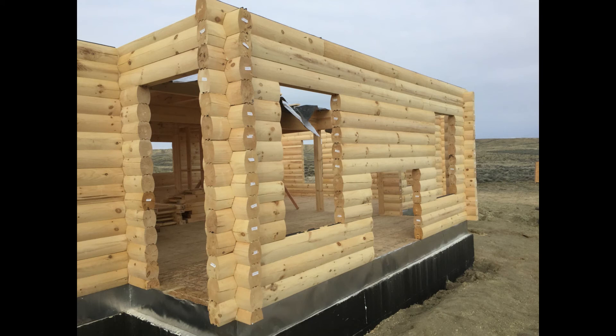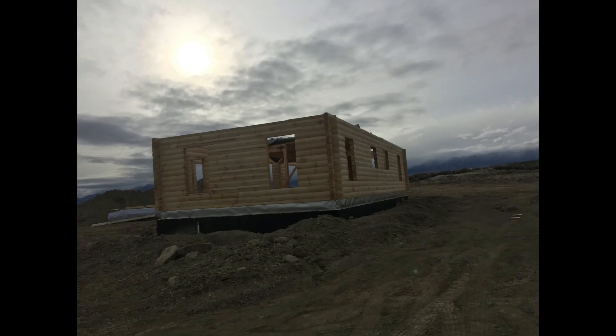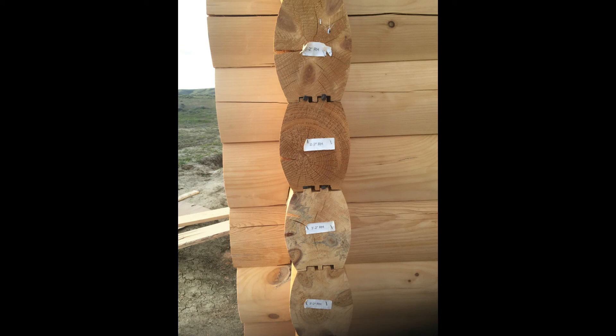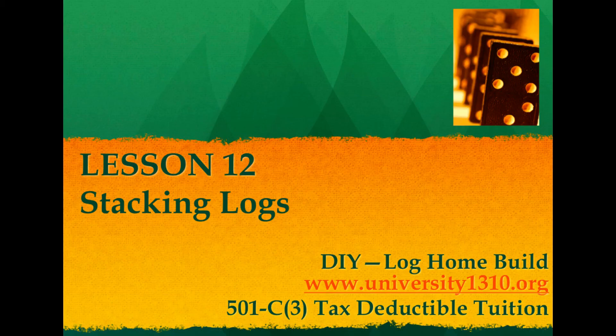Once you get to the top course, all your logs are in play, your posts are set, all the tape is in place, and the caulking is done. Take a step back, take some pictures, fire up the grill, and celebrate — it's a job well done. You've got something to show your friends, neighbors, and your wife. We'll see you in the next video. Be sure to click thumbs up, like this video, and subscribe to the channel. You can also drop a five dollar donation at www.university1310.org. Professor Z signing out — godspeed.